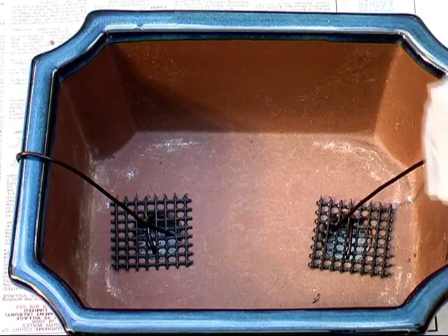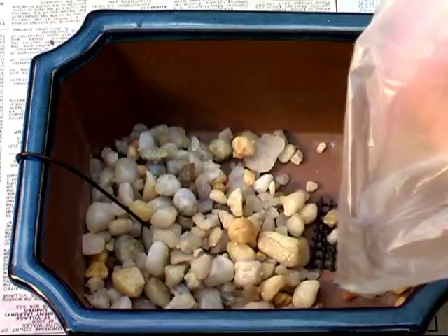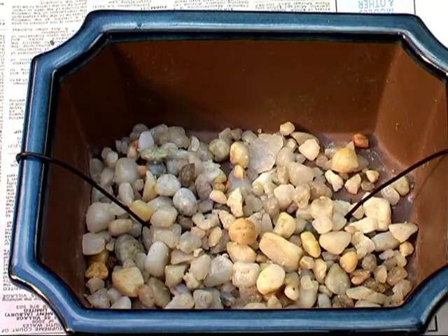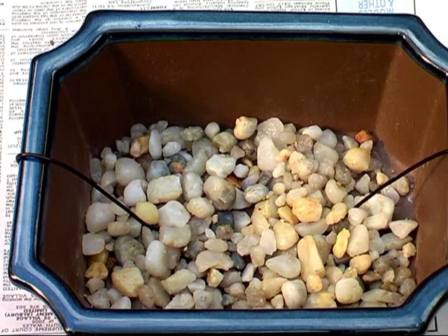Now you can spray a layer of drainage pebbles, and then fill about half the pot with soil.